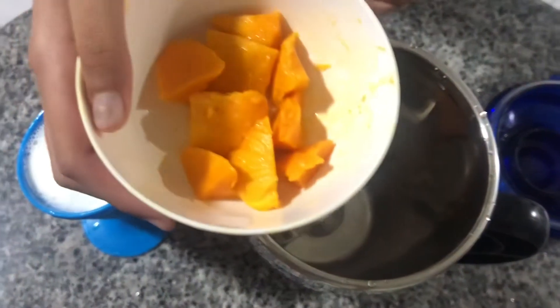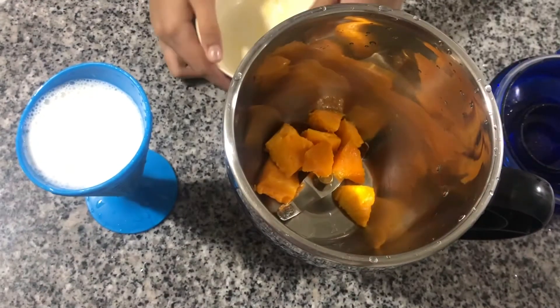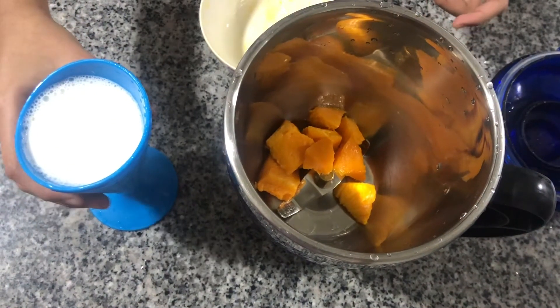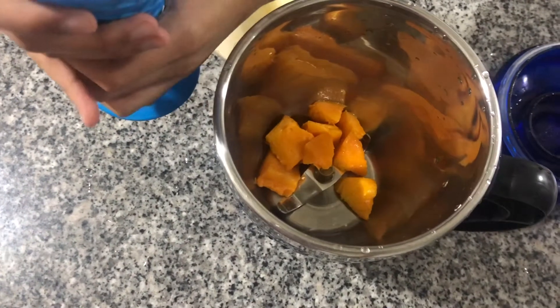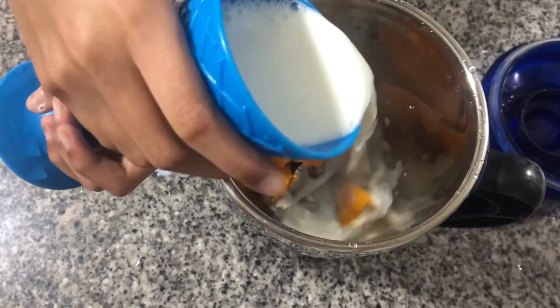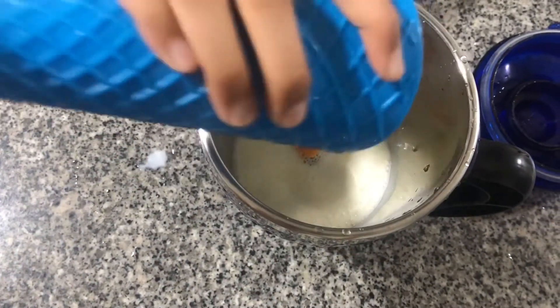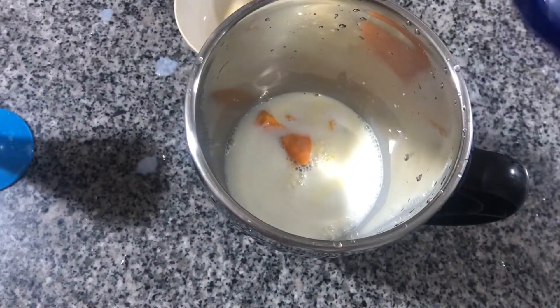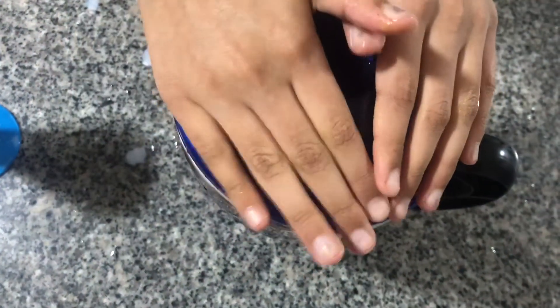Take the 10 pieces of ripe mangoes and put them in the blender, then add the milk, close the lid, and blend it all together. I'll see you after blending it.